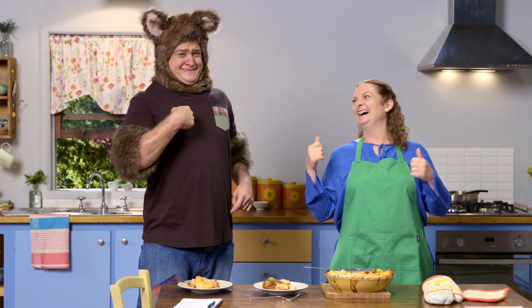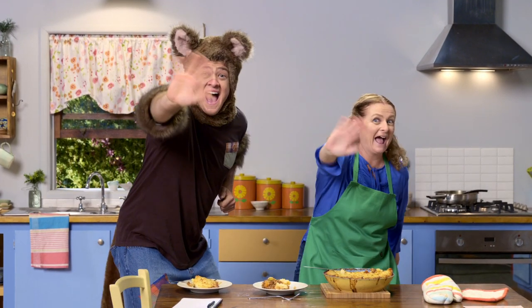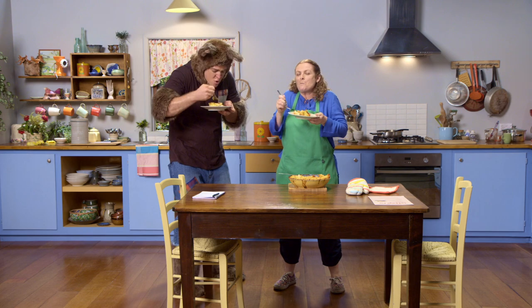Our time is up. Thanks for watching. See you next time. Bye! Bye! Yummy. Yummy.